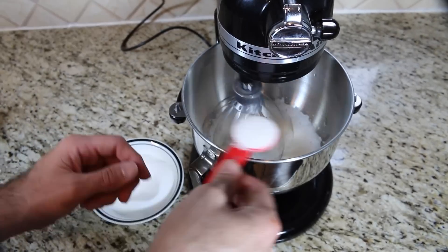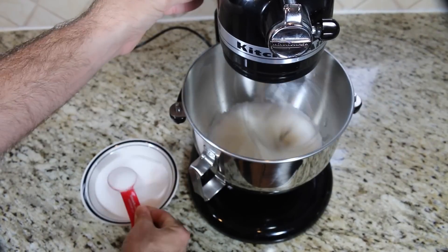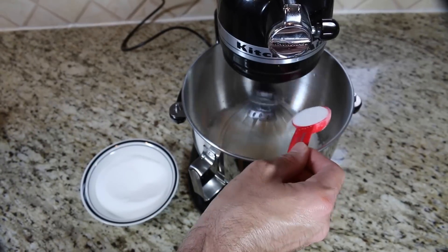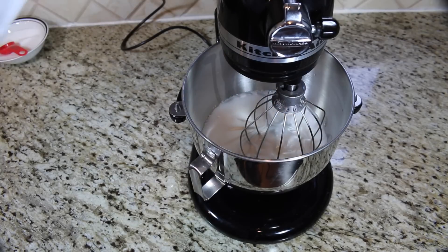After five minutes, add five tablespoons of sugar but only add one tablespoon at a time. When it's nice and shiny, it's ready.